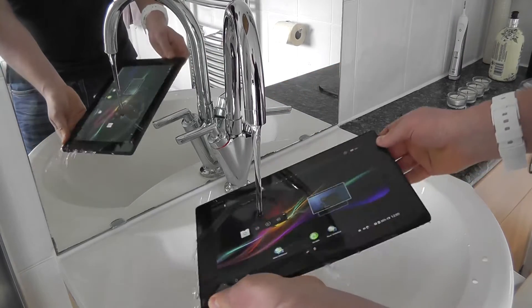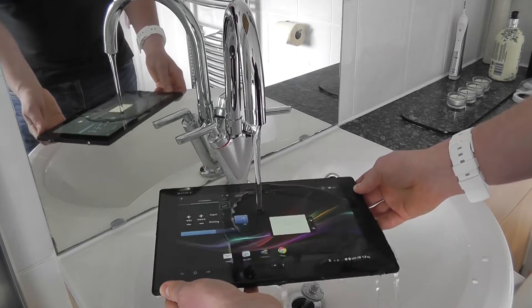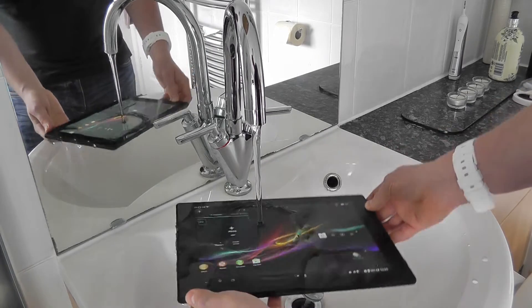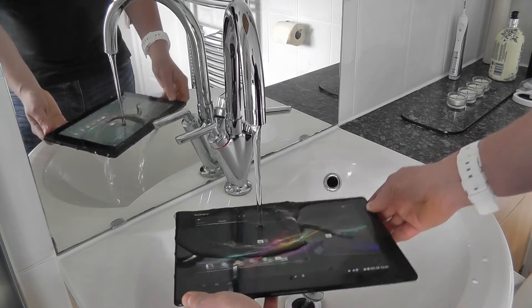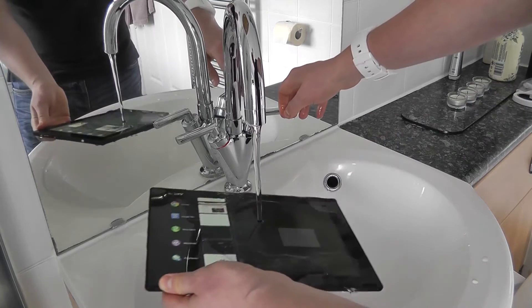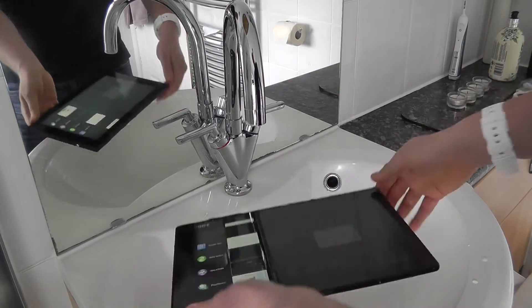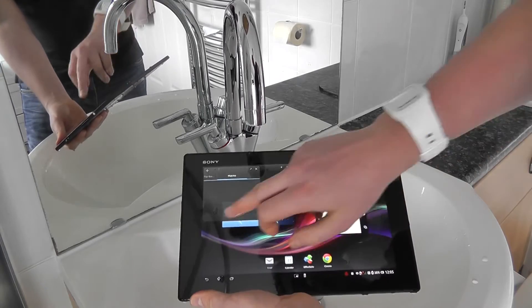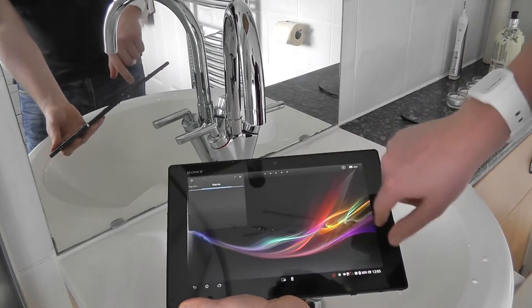I'm just going to run the tap now. Because of the pressure of the water on the screen, some things do actually get activated, which is slightly frustrating, but there's not a lot you can do. The fact is that I'm pouring water all over this — turning the tap off — and the water has beaded and run off.